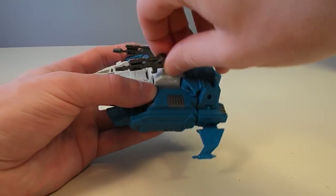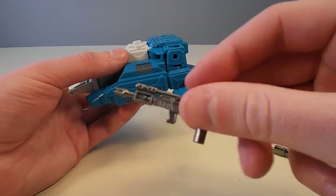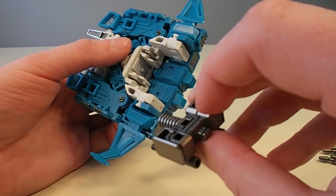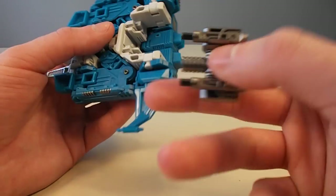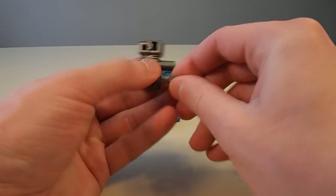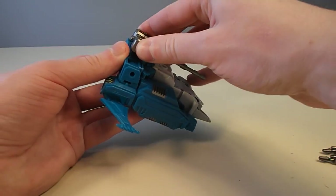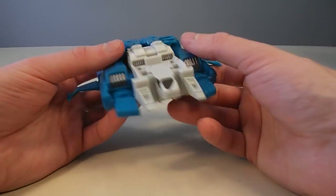A couple of features of this mode: you can stick his guns up here, they come in and out pretty smoothly and they're kind of solid, like the old Topspin guns. His hammer actually breaks down and turns into a little engine block, which you peg in here — a couple of tabs that go into those little slots, with holes for the ends of the handle. You can take it apart and make the hammer again, or stick it up here like a tank turret.